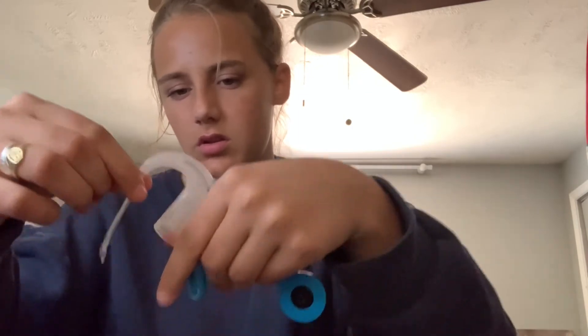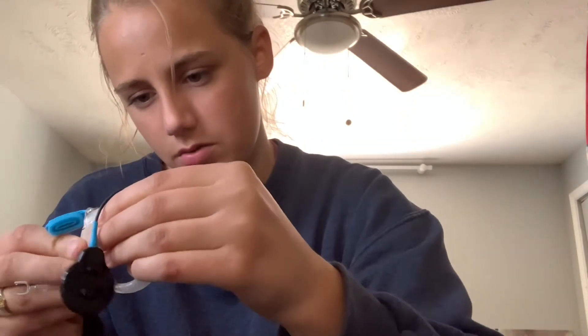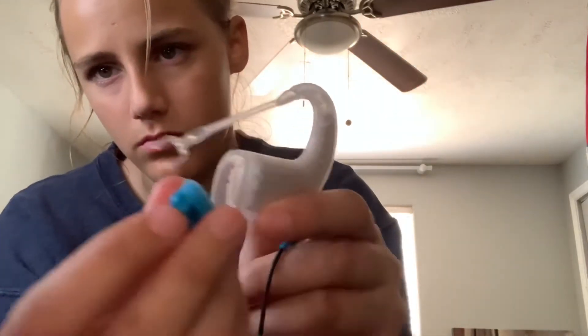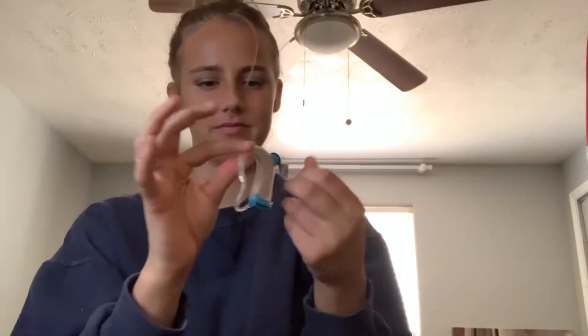I'm going to show you how to put my processor in here. I take this thing off, take my processor — so you just take that coil off because you already have the other coil in the Aqua Kit, then push it in because it's just really flexible plastic. Then you put that piece in and make sure it's secure. I actually didn't push it in well enough at first so I didn't hear anything, and I thought my processor was broken — but it's not!